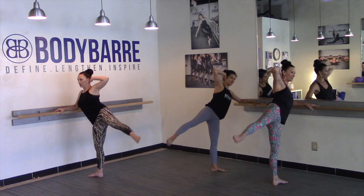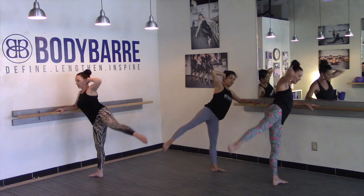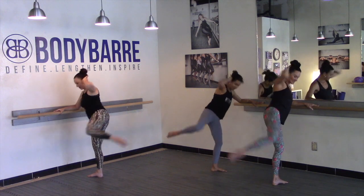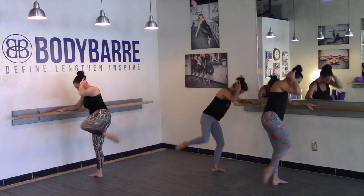Eight more: eight, seven, six, five. Draw that knee in, bend the knee into the attitude, press back. Here we go — in and open, in and open. Nice. Deep belly breaths here, keep it moving. Four, three, four, two.